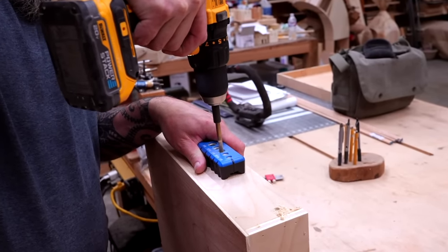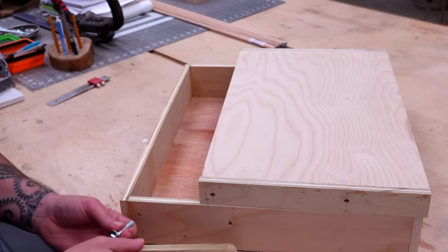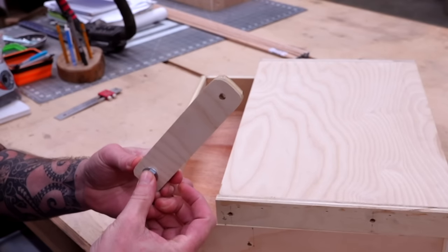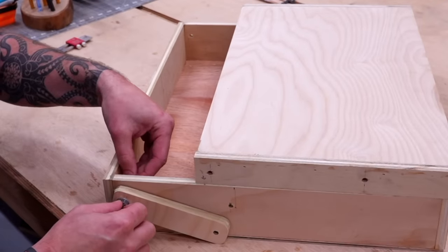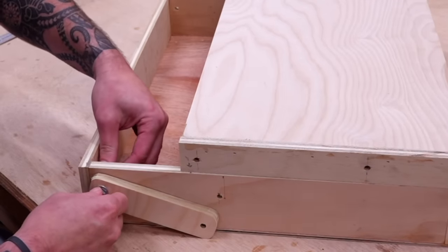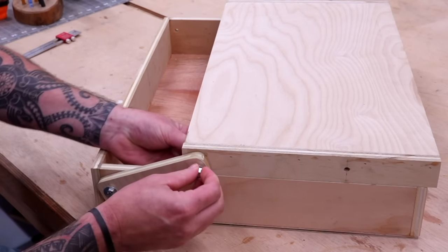Now it's time to connect our brackets to our top support mount and storage box. Place the support on top of the storage box towards the front. To install the back bracket — the smaller one — use an inch-and-a-half hex head bolt with a washer, place it into one end of the back bracket, add a second washer, and insert the bolt through the back hole. On the inside, place a third washer and a lock nut, leaving it loose to allow for adjustments. Attach the opposite end to the back of the support bracket using the same bolts and washers, then repeat for the opposite side.